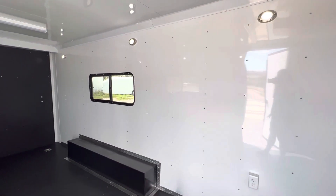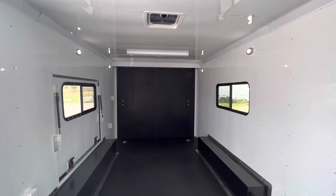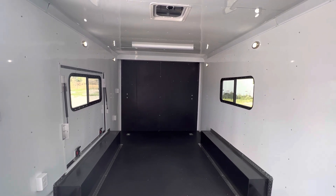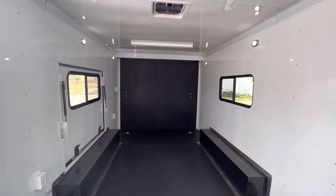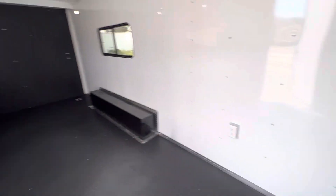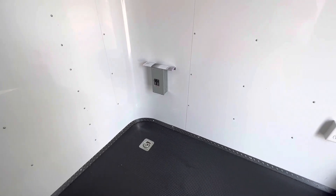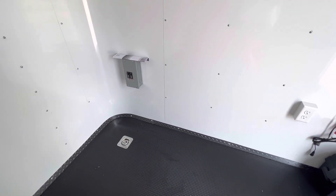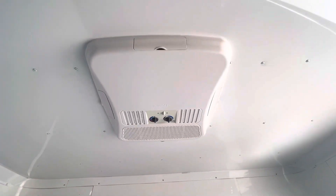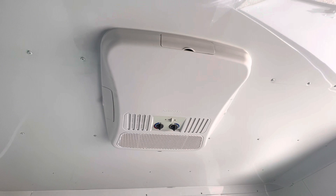That battery turns the lights on inside and also runs those exterior lights, so you don't have to be plugged into your generator or truck to have light on the inside and outside of your trailer. We also have 30-amp service right here — this is where you bring your 110 power in from your generator or campground. Once you've got power coming in, it will run your AC unit with a heat strip, so you can heat and cool these trailers. This is the 13,500 BTU Dometic unit.